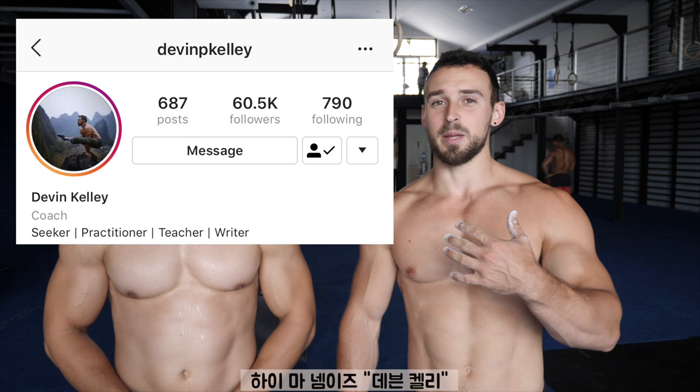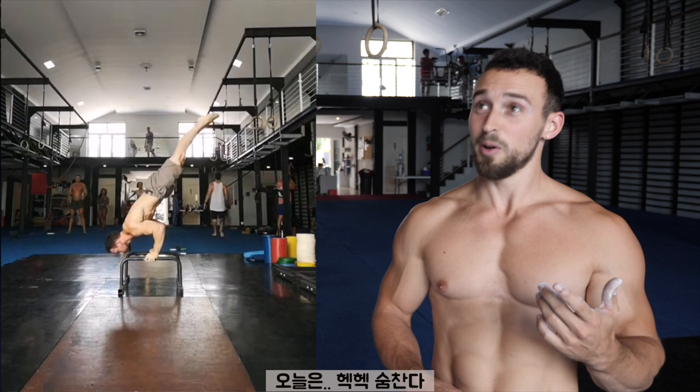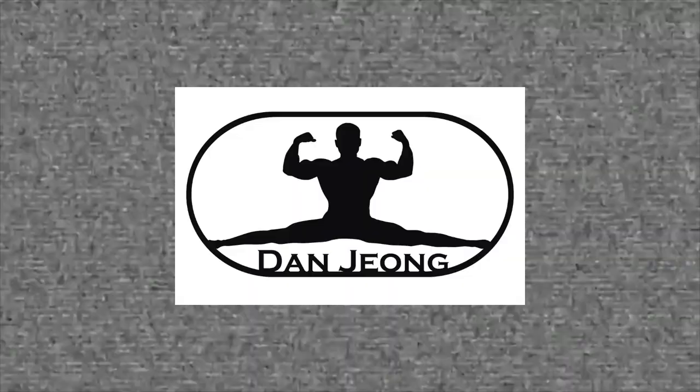My name is Devin Kelly. I'm a movement and mindfulness coach and practitioner. I've been based in China for five years, now based here in Bali. I'm here to share some tips and progressions for you for the one-arm chin-up in case this is a movement goal that you're working toward.